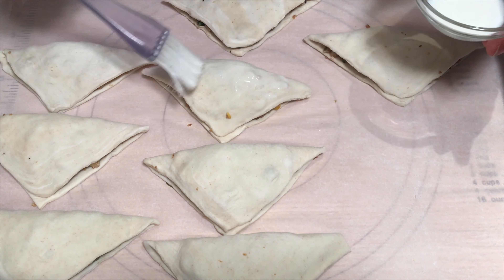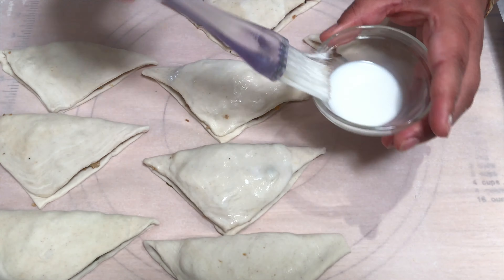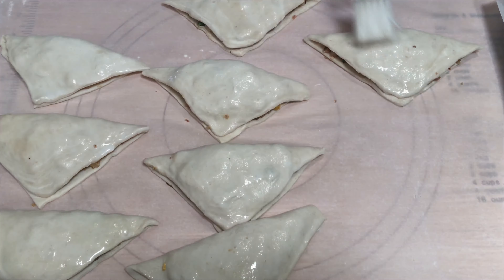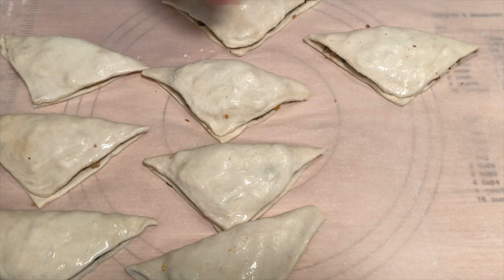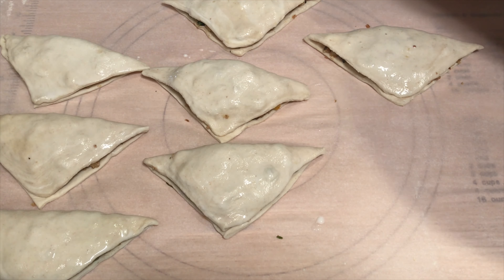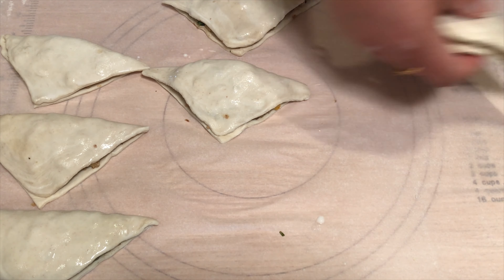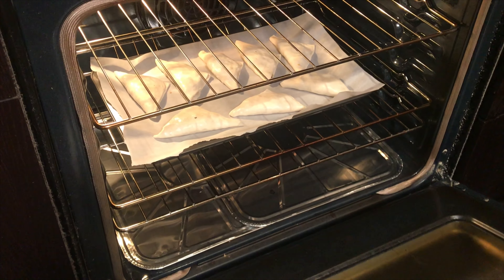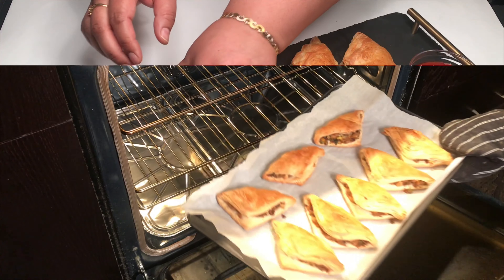Now we're gonna do a milk wash so we get a nice golden brown color. I'm taking a baking tray lined with some parchment paper and transferring them over. Cook them for 30 to 40 minutes until they're golden brown — mine came out at 35 minutes.